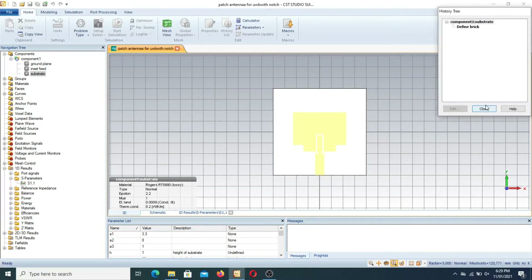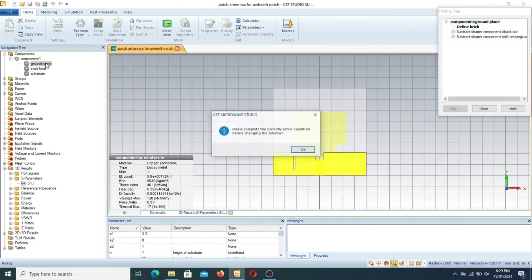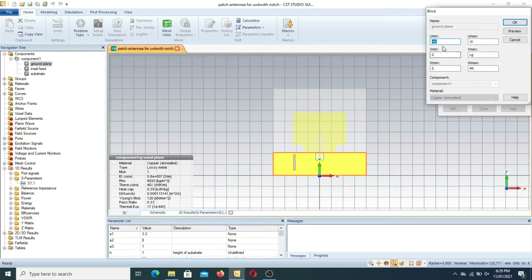The ground plane is designed using the extrude function, or you can also design it separately. In the ultra wideband antenna, you have to make the ground plane half-size. The ground plane goes from minus W to plus W (U minimum to U maximum), and V maximum is the length of the ground, which is LG. To make a simple patch antenna with ultra wideband characteristics, you have to make the ground plane shorter compared to the substrate.